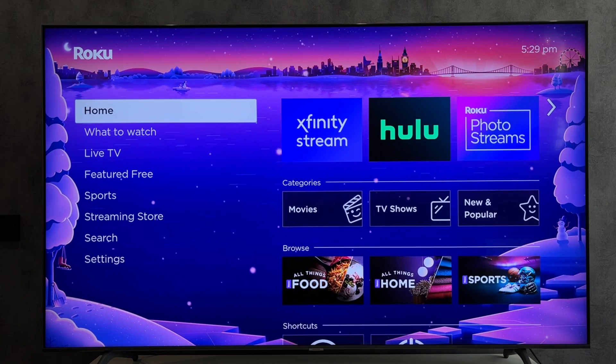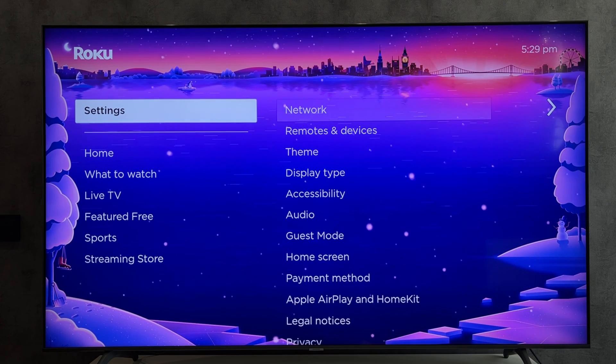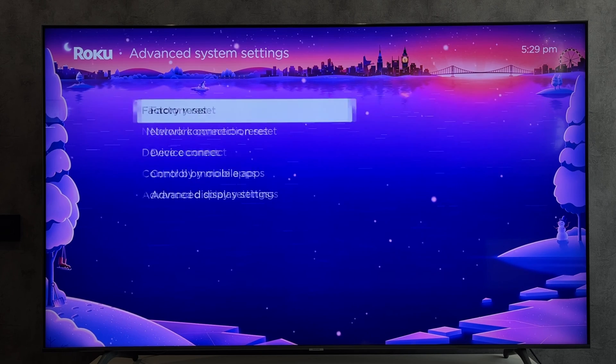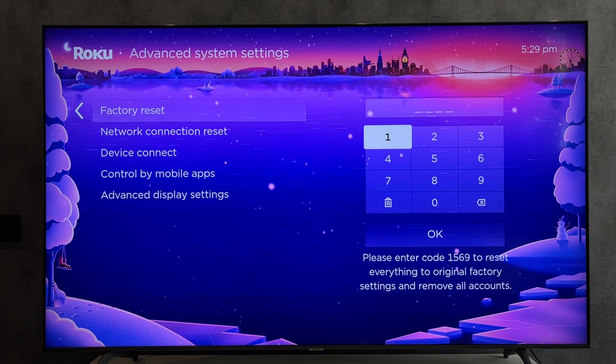Or open settings, system, advanced system settings, factory reset, enter code. After resetting, login to your Roku account again.